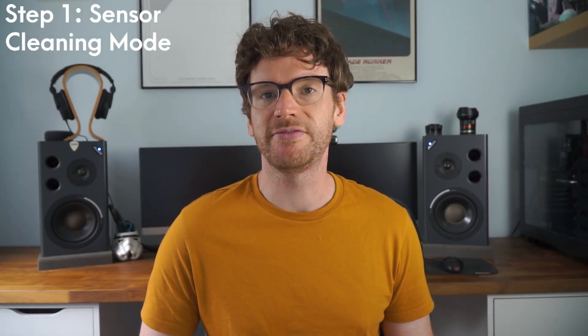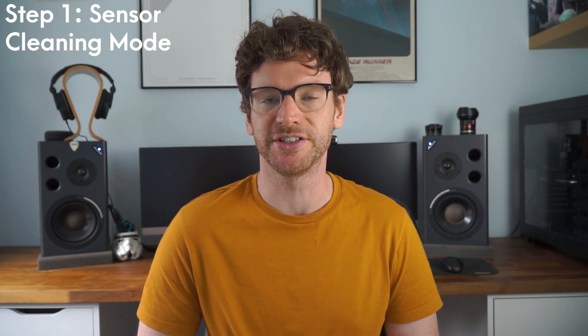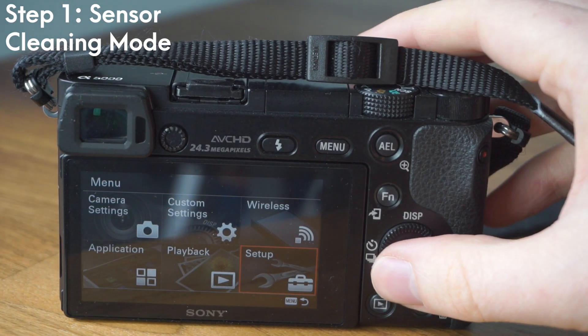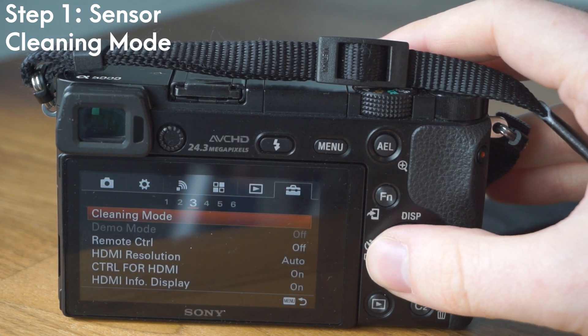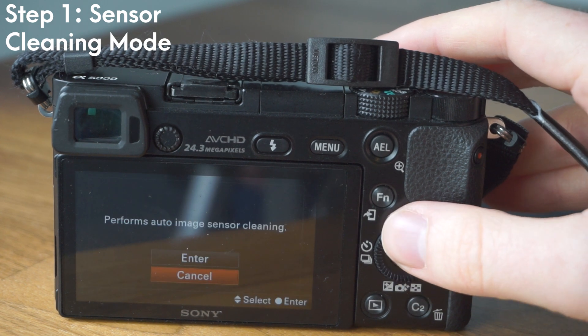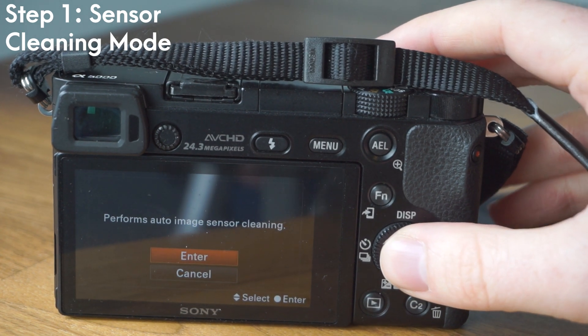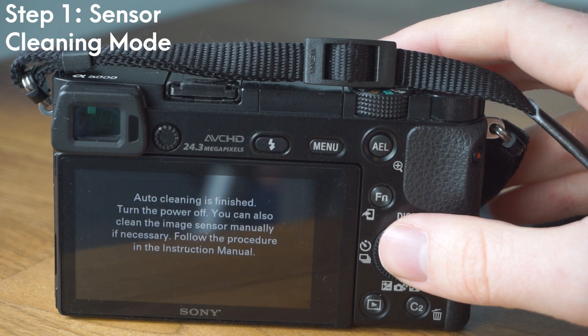Luckily there are some quite straightforward steps which might get rid of all this dirt straight away. The first is the camera's built-in sensor cleaning mode. This gently vibrates the camera's sensor and hopefully removes any specks of dust. To activate this, go to the main menu, then setup, and on tab three there is sensor cleaning mode. This only takes a few seconds to activate and will hopefully remove some specks of dust.